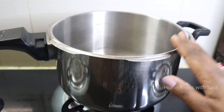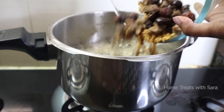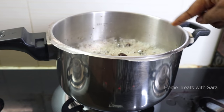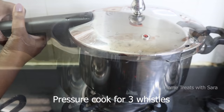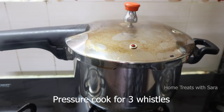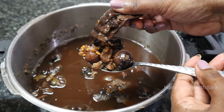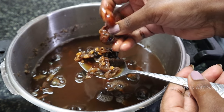Instead of open pot cooking, I'll add this to a pressure cooker for a quick and easy process. You can already see the lather. I'll pressure cook this for about three or four whistles. Now it's done — switch off the flame and let it cool down. As you can see, the mixture has been cooked well and it mashes up easily.